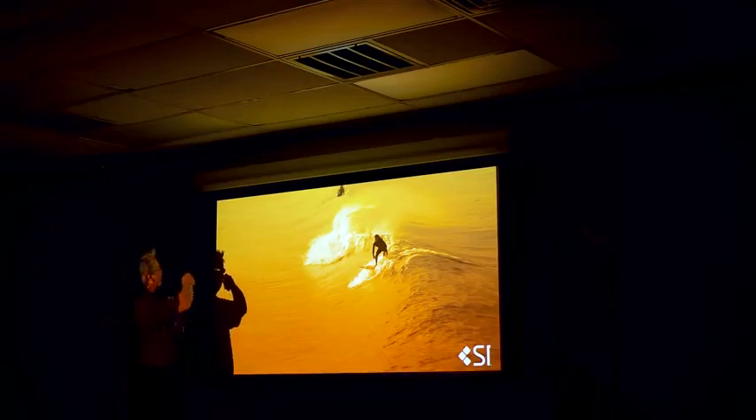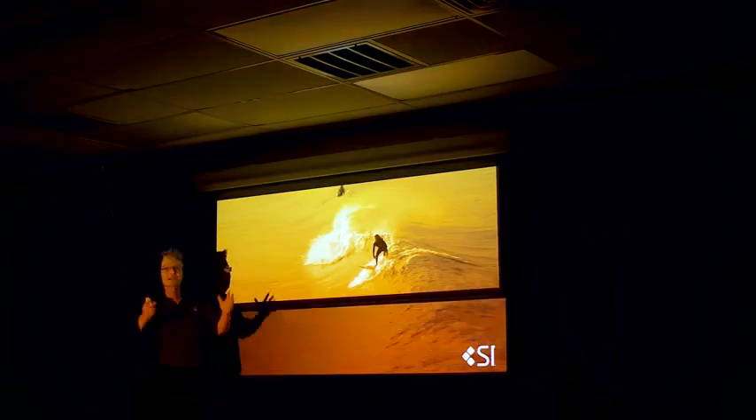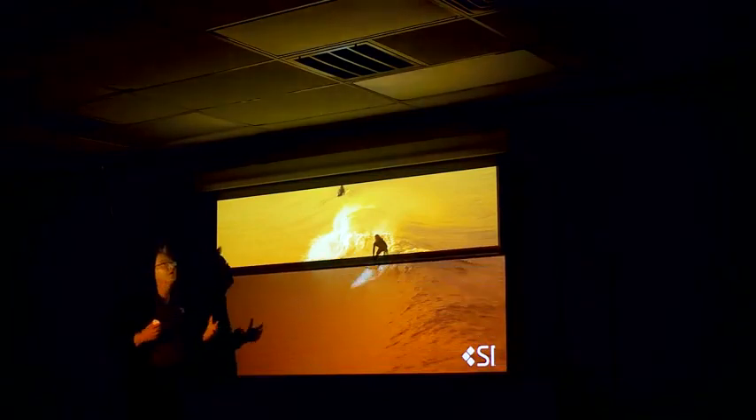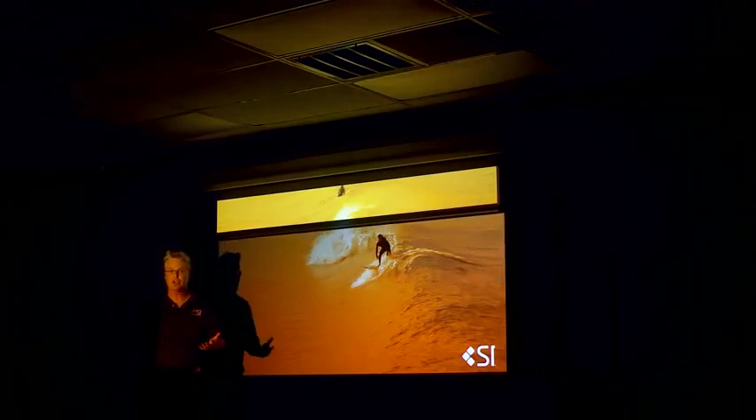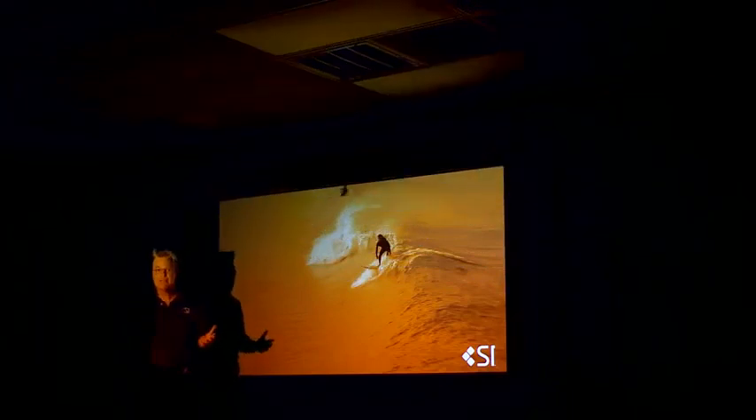Check this out — we've got a great way to show this for you. As the white screen rolls up, keep an eye on the ceiling. It gets darker and darker and darker. So if you're considering a dedicated theater, why not consider Black Diamond?